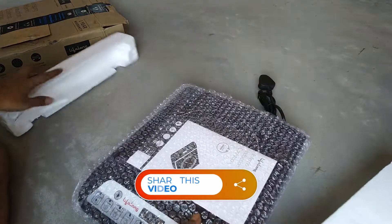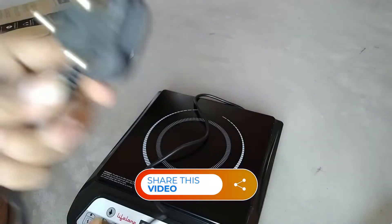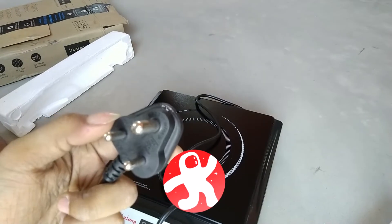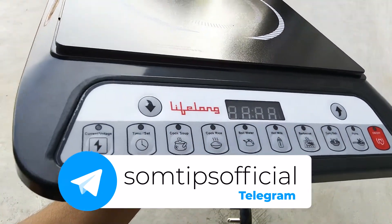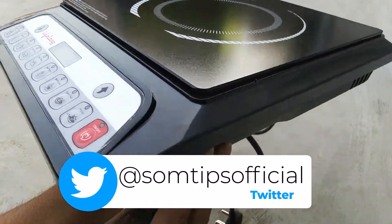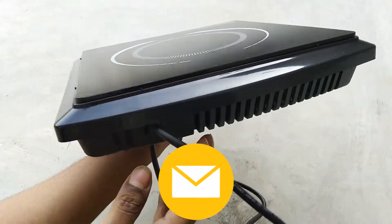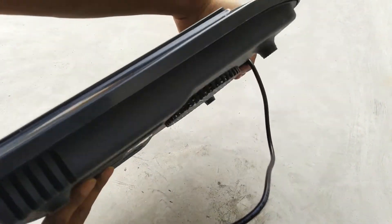The product comes with bubble wrap and thermocol wrapping. It is very lightweight. The plug point is a three-pin plug with 10 ampere rating, and the total wattage is written as 2000 watt. The wire length is very small — I think only one meter — which is not good. The build quality is plastic, the cooking area is made of glass, and the bottom is also plastic. It is a cheap quality, fully made in China product.